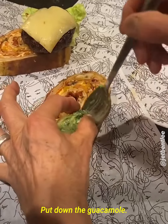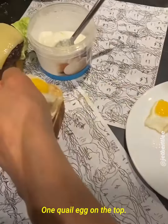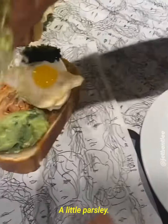Another one I'll be doing: guacamole. Burrata. Wow, look at that. One quail egg on the top. I'm going to put a little more yolk caviar on the top. A little bit of chopped chives, right in the corner. A little fresh steak.